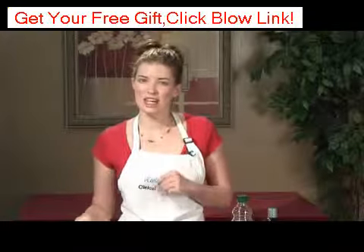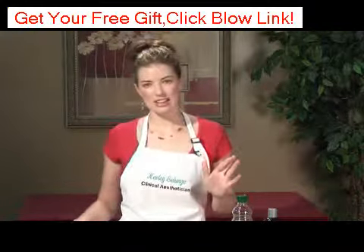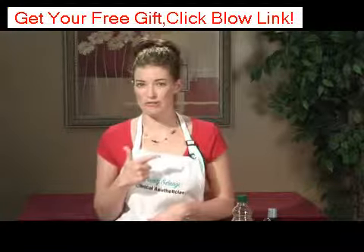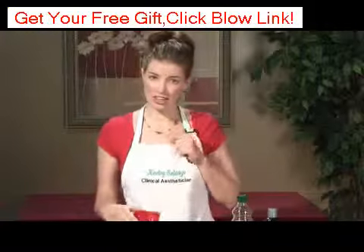This is an excellent mask for dry skin. If you tend to have oily skin, do the opposite — use the white of the egg instead of the yolk. But for today's purposes I'm going to show you with a yolk.